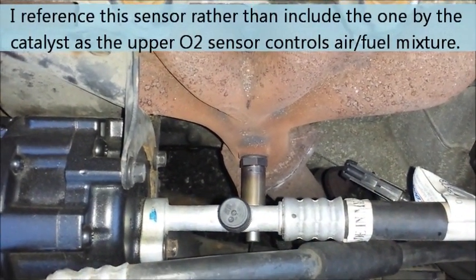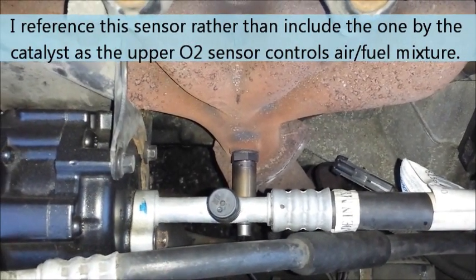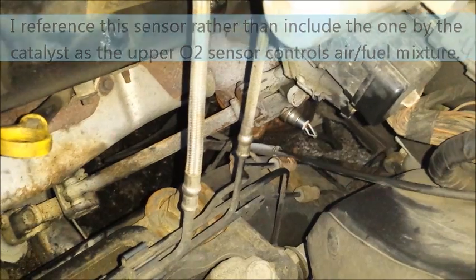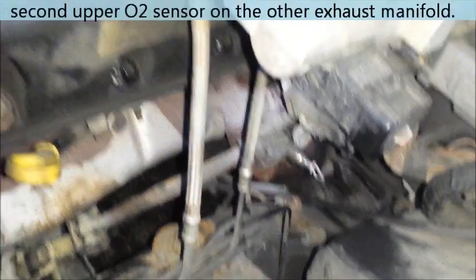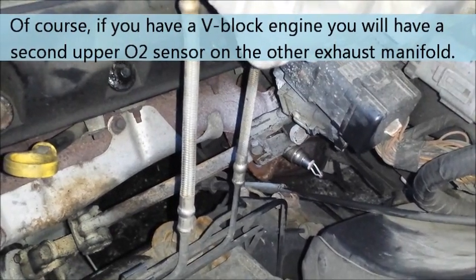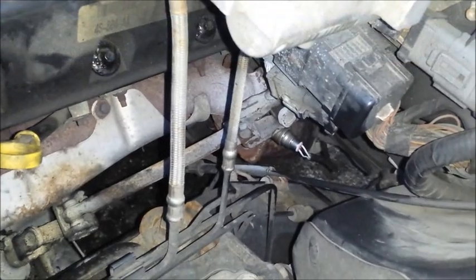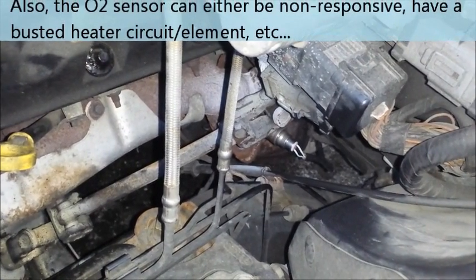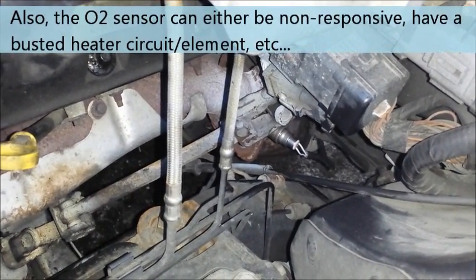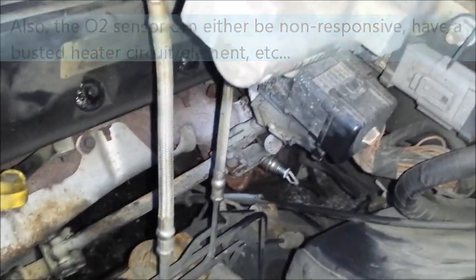See that oxygen sensor? It usually sits at or close to the exhaust manifold, and on my Grand Marquis it sits right on the exhaust pipe near the exhaust manifold. That sensor could be stuck or biased towards lean or rich, and that could richen up the fuel mixture, causing a flood.